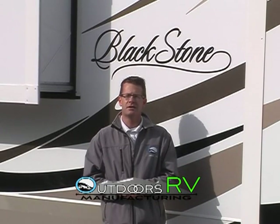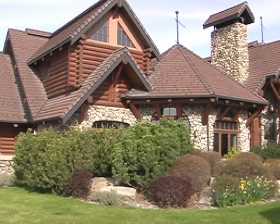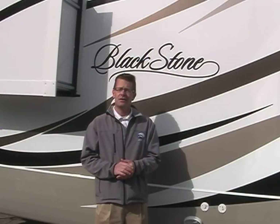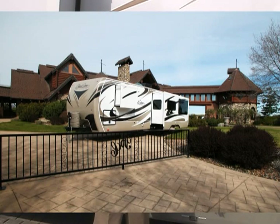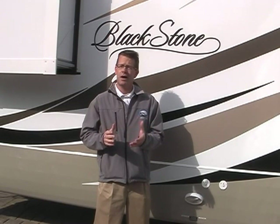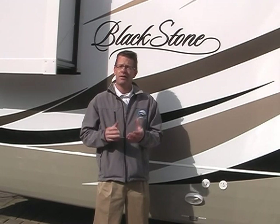Hello and welcome to Outdoors. My name is Darren Nelson, Sales Manager of Outdoors RV Manufacturing. Today we're at the Winery Estate Basil Cellars in beautiful Walla Walla Valley of Southeast Washington Wine Country. The kind folks here at Basil Cellars have allowed us to bring our latest product line, the Blackstone Travel Trailer. This product line is designed for customers looking for luxury features in motorhomes or high-end fifth wheels but without the size and weight. The Blackstone product line consists of five floor plans, 28 to 34 feet.